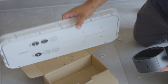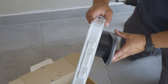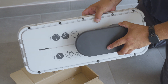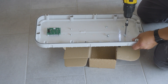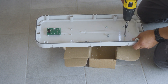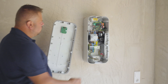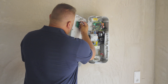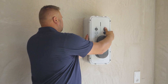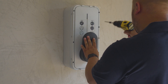Assemble the holder as shown. Line up the holder as indicated. Screw in the four screws. Plug in the HIM connector, and screw in the eight screws to seal the unit.